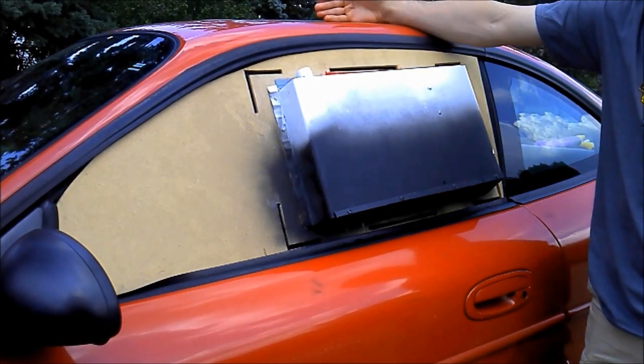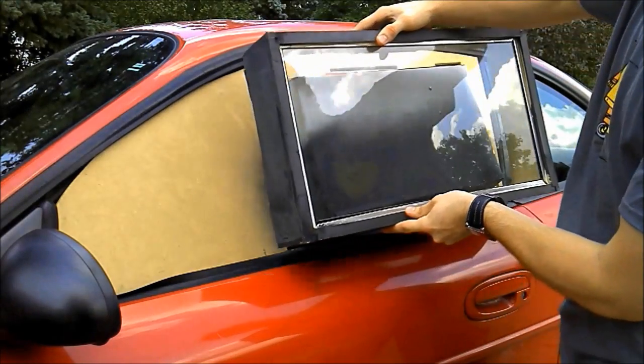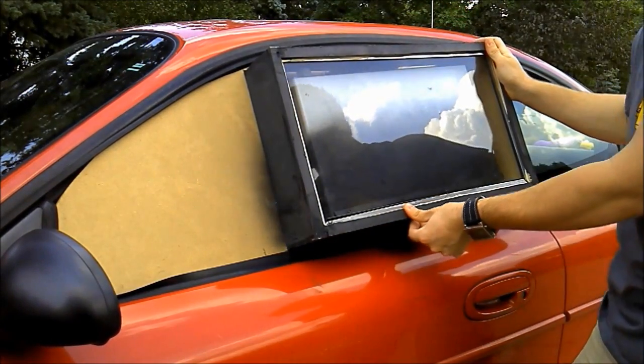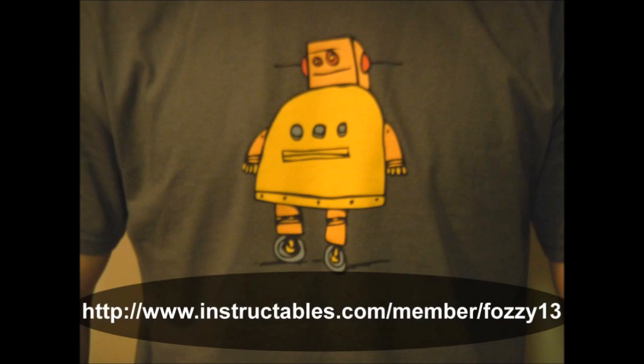An outer window box with a mesh vent on the bottom is fitted over the unit to help insulate the system for greater efficiency. For more details on this project and information on many more, go to instructables.com/member/fozzy13. Thank you for watching.